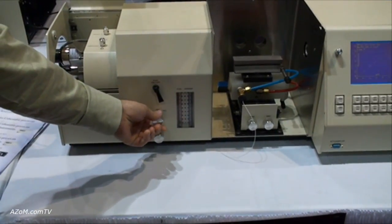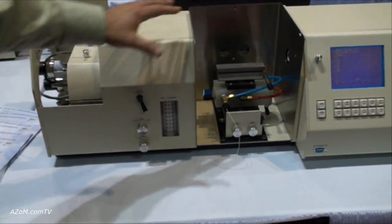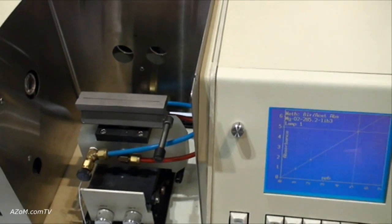It has manual controls of air and fuel ratios. This is our air acetylene flame, which can be switched out for a nitrous acetylene flame.